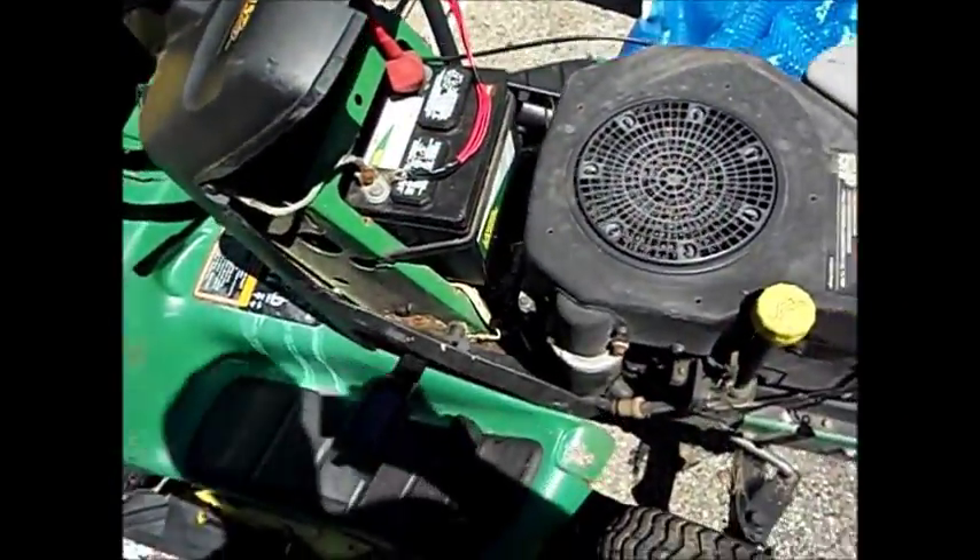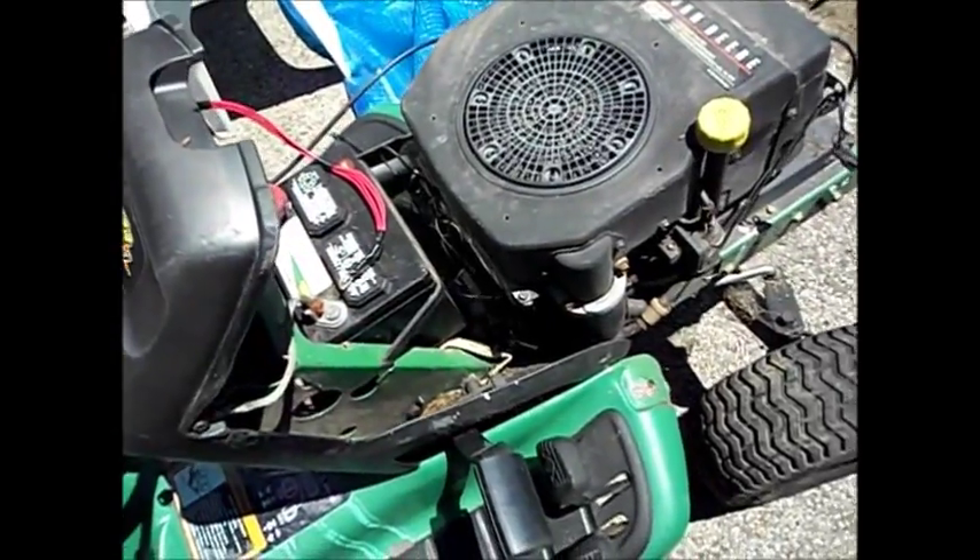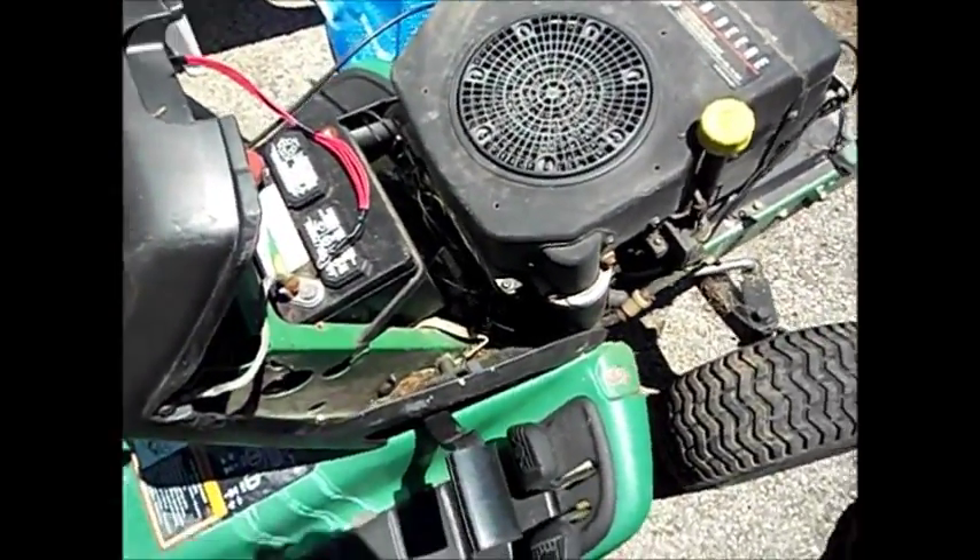It does run — I have had it running, so I know that it runs — but it has an issue with the solenoid or the relays, something down inside in here. I don't know if you guys can see this, but there's the relays and the starter solenoid and stuff down in there.